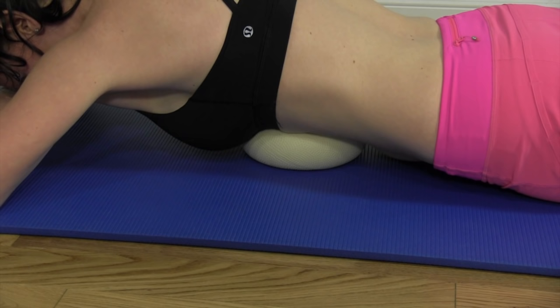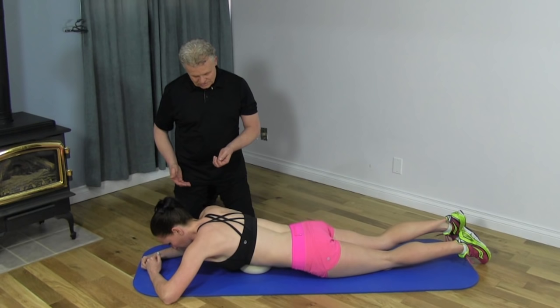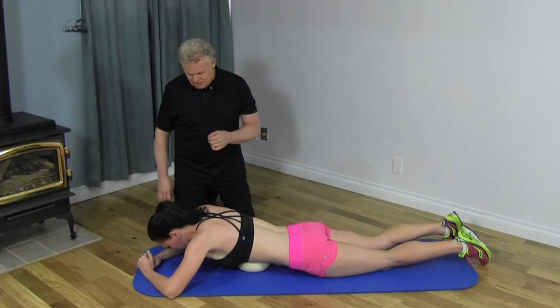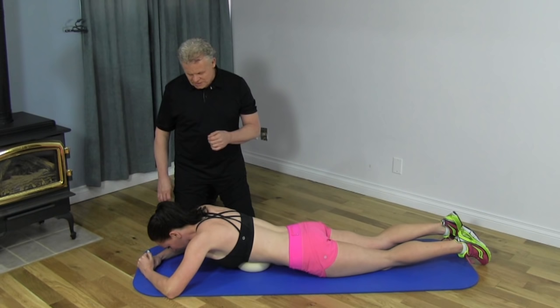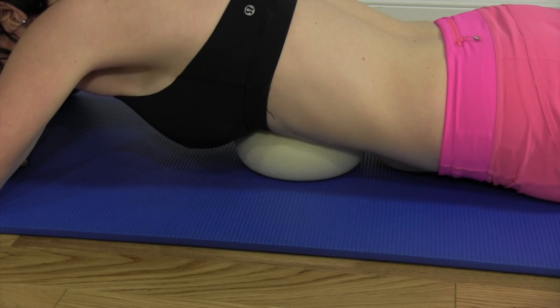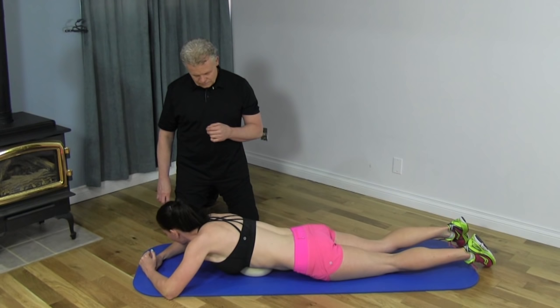We do one side of the diaphragm, staying in each area for maybe 15–20 seconds, then slowly shift around until we get to the other side, moving from left to right. Moving more toward the center, you've got an area around the xiphoid process which is very tender, so be a little careful over that area. Move slightly lateral — that's a lot easier. You can go side to side, but also start moving in circular patterns, clockwise and counterclockwise. There are definitely areas where it's tighter and some where it's easier.